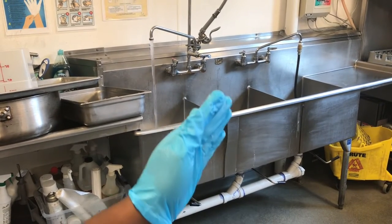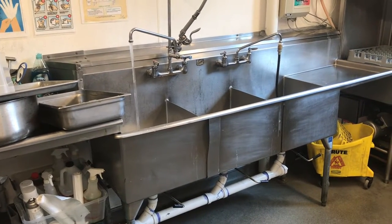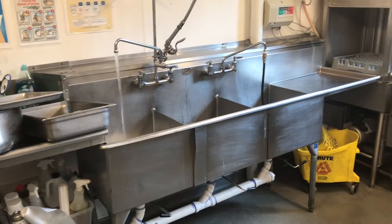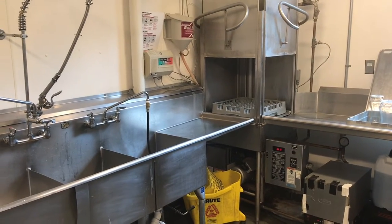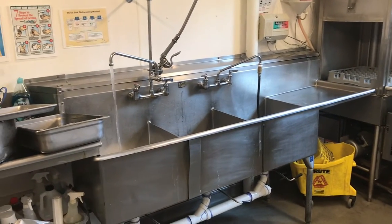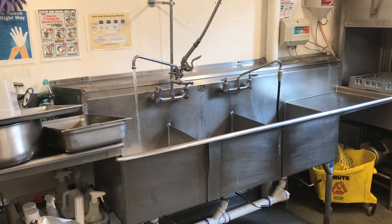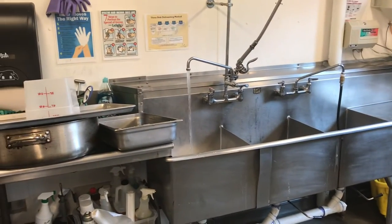The third sink is for sanitizing pots. We have an automatic dishwasher that rinses and sanitizes the pots, so we don't have to fill up those two sinks.